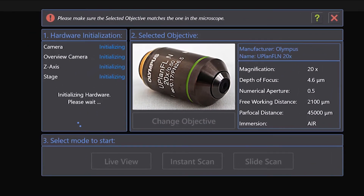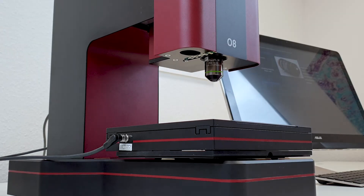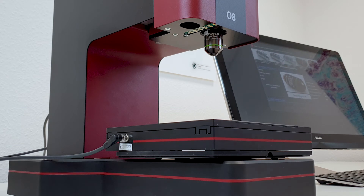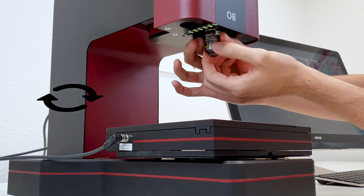Start or restart MicroPoint and wait until all the hardware components have initialized. Press Change Objective and wait until the Z-axis comes to a complete stop. Next, unscrew the mounted objective in a clockwise manner. Like this.